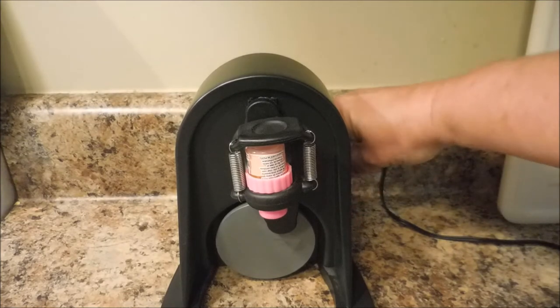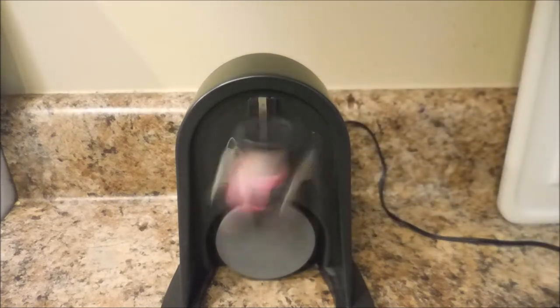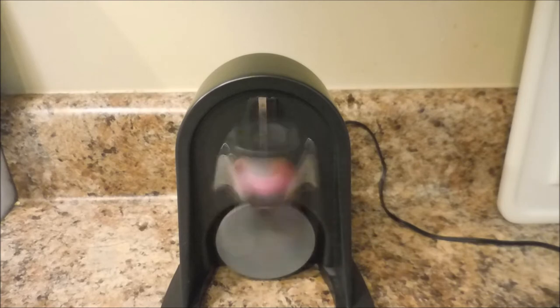I want you to see it works without flinging the bottle. Here we go — I'll push the button and you can see it's not going anywhere, it's not jumping out, it's not clacking. It fits in there just fine.